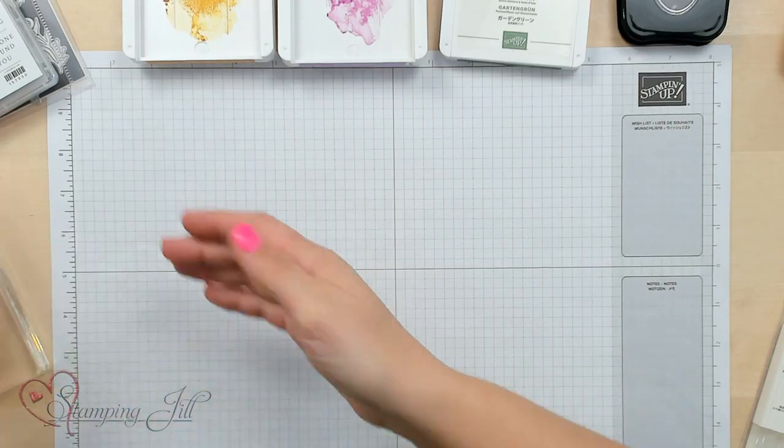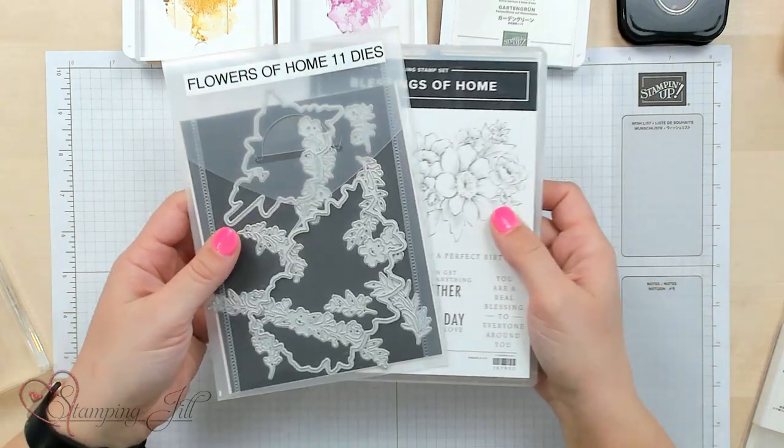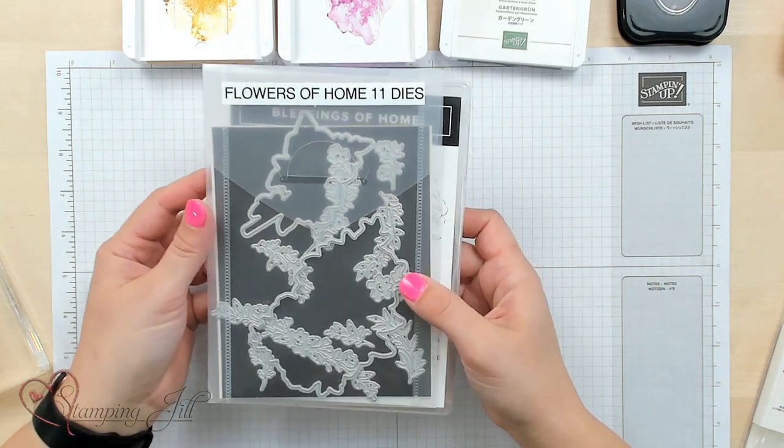Hey stampers, welcome to another week of Watch It Weekly Wednesday. I'm Beth, and I wanted to share with you today the Blessings of Home suite from the current mini catalog. This suite features this beautiful Blessings of Home stamp set and these Flowers of Home dies, along with some beautiful coordinating products which I love so much.